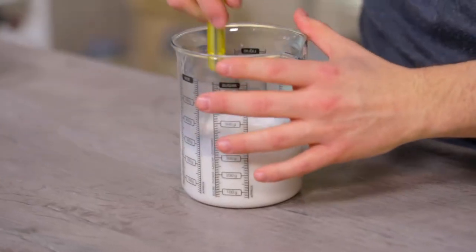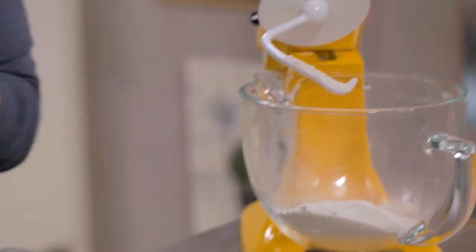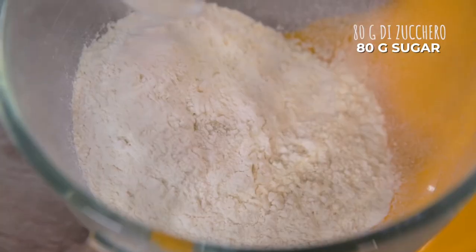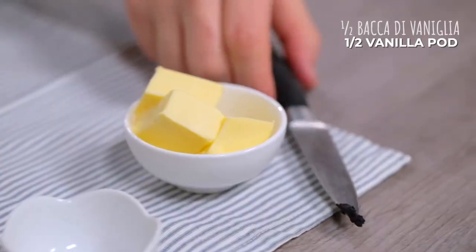The yeast is melted. Flour in the planetary mixer — Italian double flour and the Manitoba flour. I also add sugar, vanilla seeds, and finally milk.